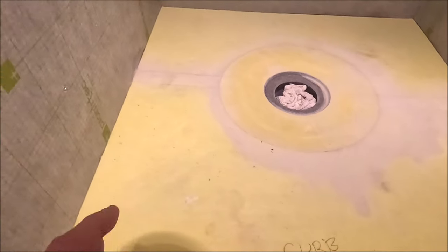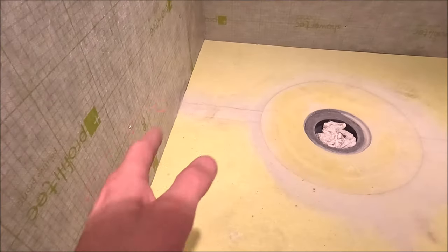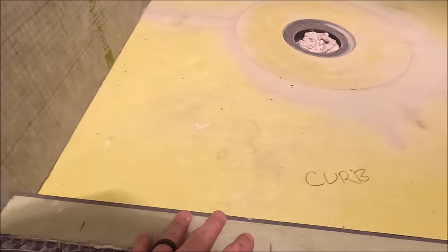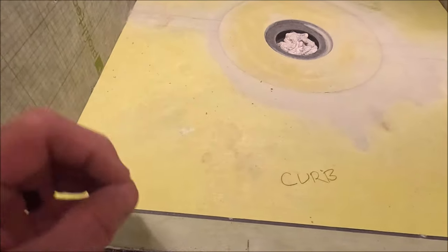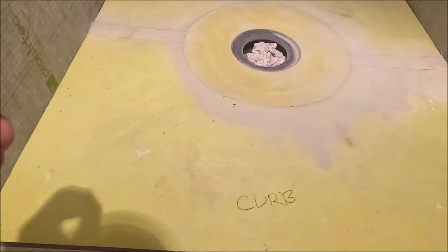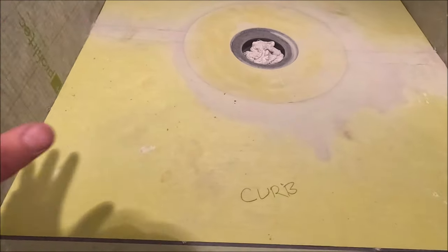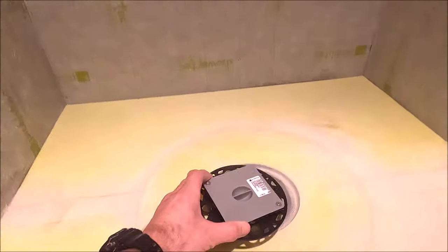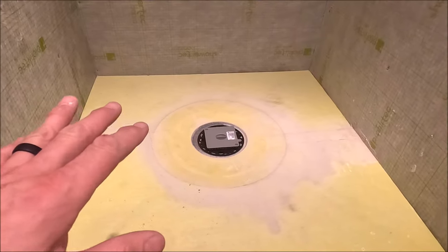Well, there you have it — very quick install. Now it's time to waterproof all of the seams and penetrations: our outside corners, inside corners. We have our low profile curb here; we're going to wrap it with membranes so everything is tight and waterproofed. This is a seal system and they provide you with a ring support plug. Let's finalize the waterproofing.